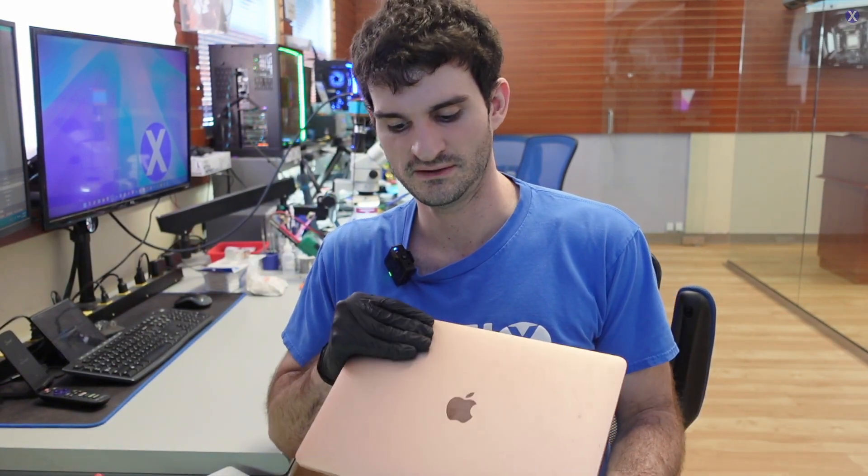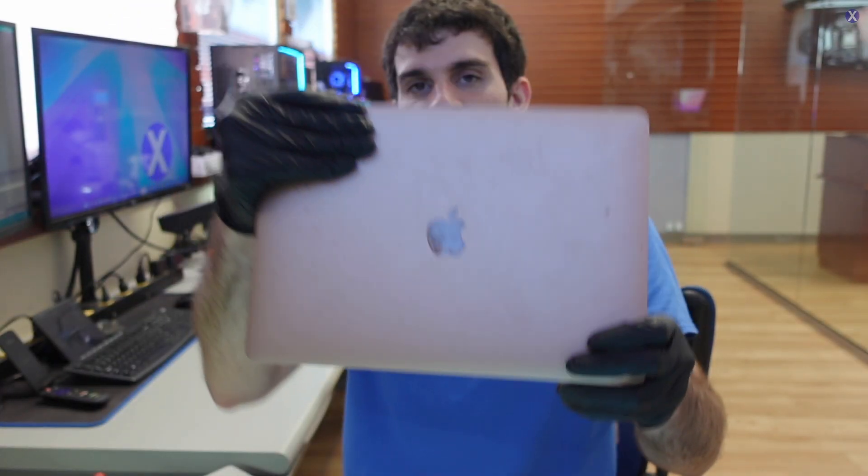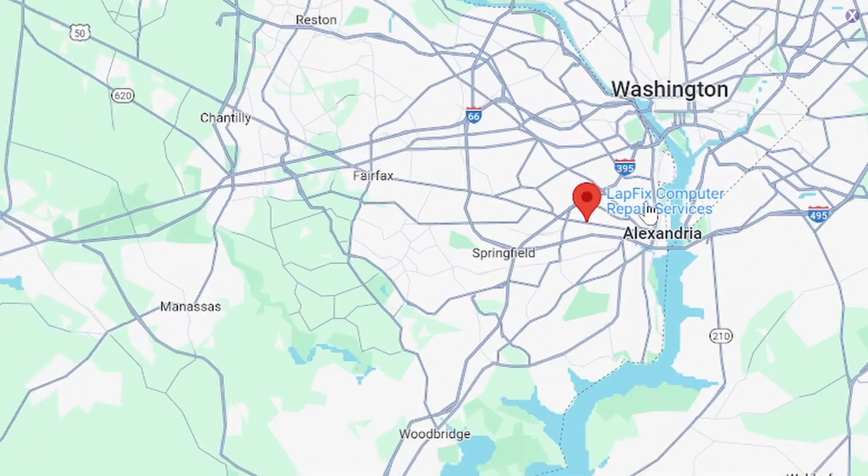Hey everyone, it's Eric here from Lapix, getting another repair video with you guys today. Hope you guys are all doing well. We got in this MacBook — it's a nice rose gold MacBook and it's in here for repair. If you guys didn't already know, we're located right outside of Washington D.C., Northern Virginia.